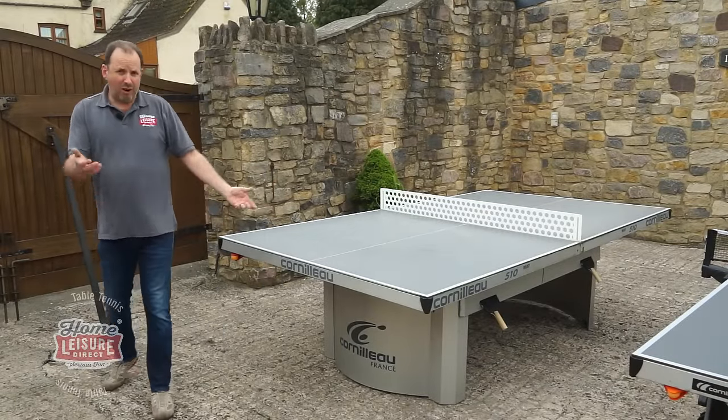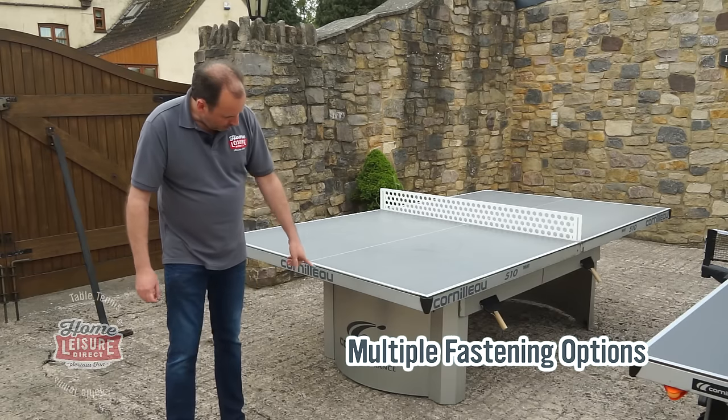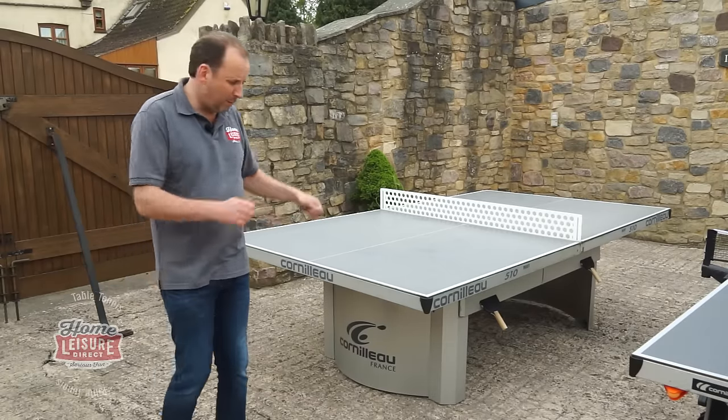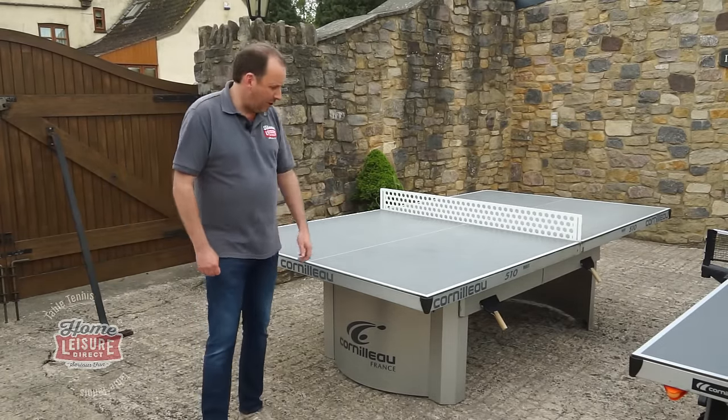You can install this on grass if you want to. It comes with hooks to screw it into the grass, or you can bolt it onto concrete. So depending on your use — if it's at a school and you want to bolt it down so it can't get picked up and moved around — that's a really useful feature to have.